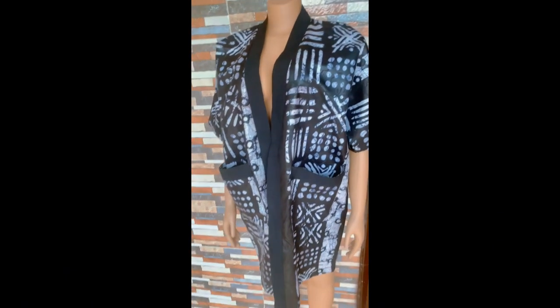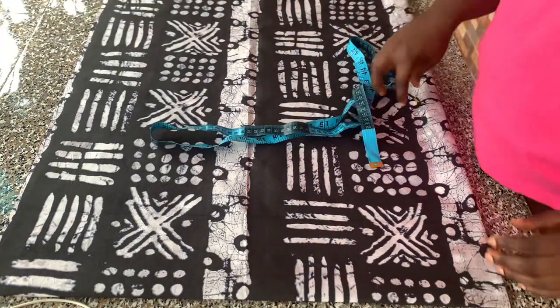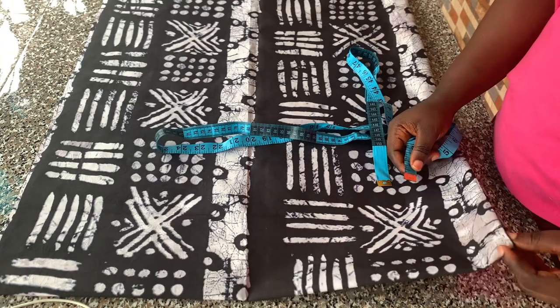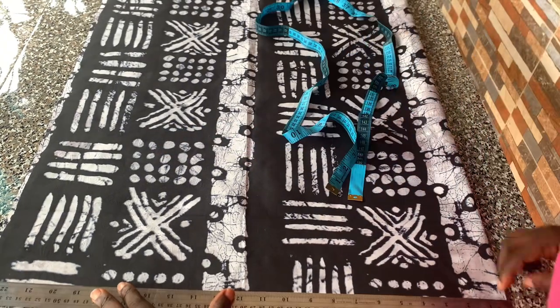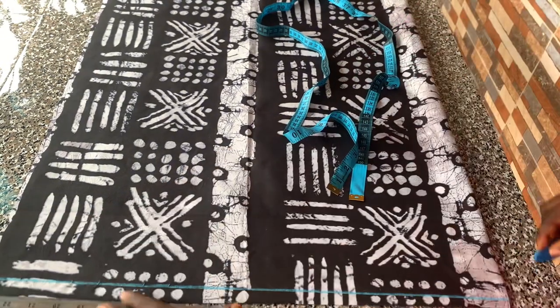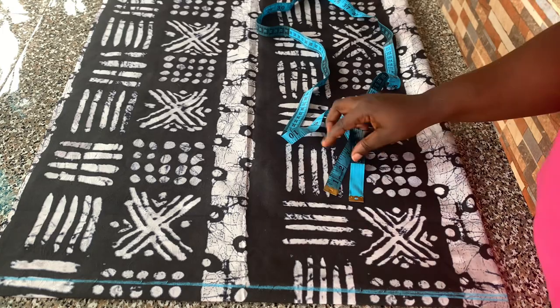I'm going to fold my fabric into four because I'll be drafting the front and back pattern together. The next thing I did was to rule a starting line from the top of my paper, so I'll be starting my measurements from there.